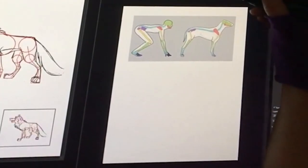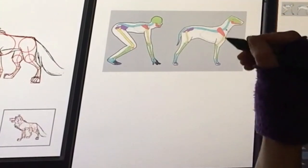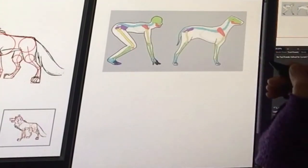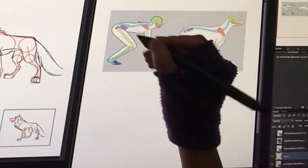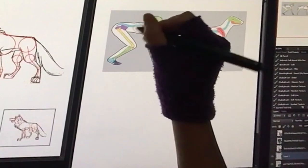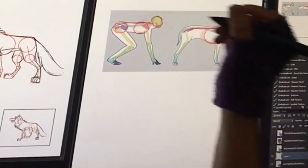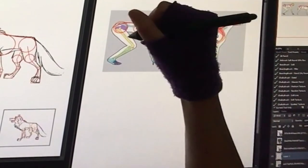I found this image on Pinterest and it's actually a very good image to look at. This is a breakdown of a dog, and this is a breakdown of a human in a dog position. The reason I put these side by side is because the human breakdown is actually not that much different than an animal breakdown. We talked about drawing a circle for the lungs — we have a circle for the lungs here on the animal too.